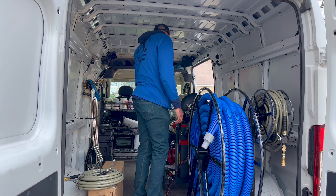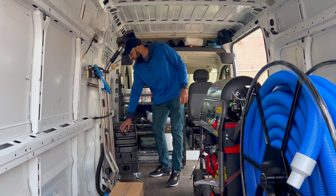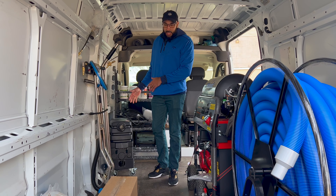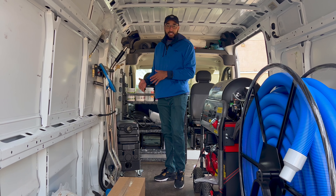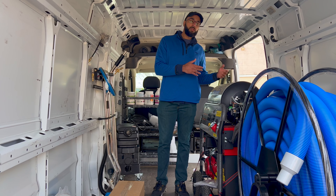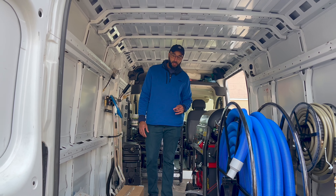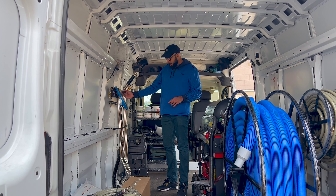I also have a hogger — this thing has an insane amount of vacuum suction. I can leave it on a truck or van, or if I have a job that requires me to be inside, I can bring it inside. And if I don't have enough hose, it allows me to get further into the area I need to reach.